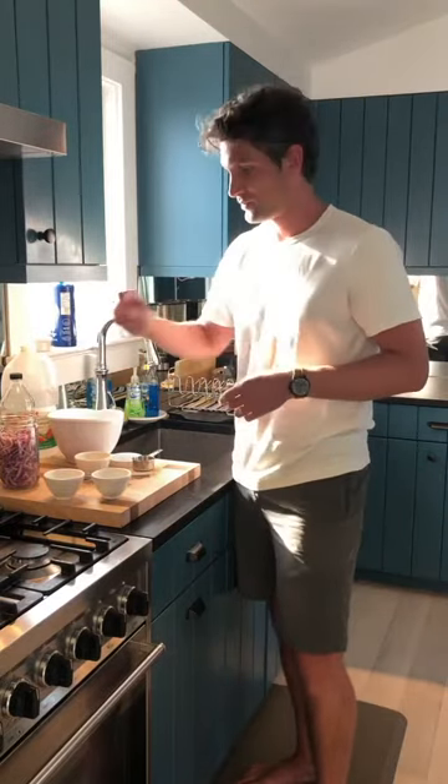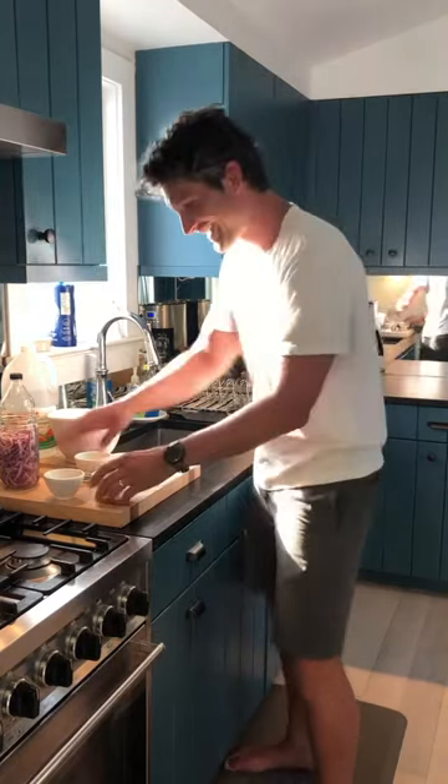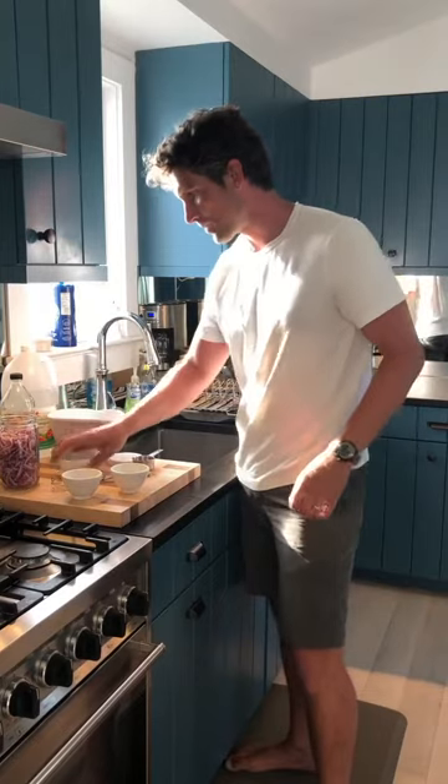We're just going to combine all the ingredients in a bowl, whisk it up, put it in the jar, throw it in the fridge, and you're done. That's it. I would usually put some jalapeño in here, but we don't have any peppers. I do have jalapeño but I don't want it. Put it all in here — salt, sugar, peppercorn. And everybody at home, be sure not to bite into one of those peppercorns.